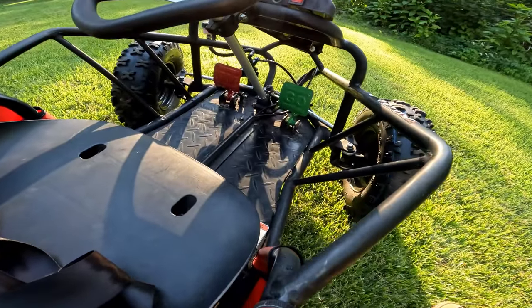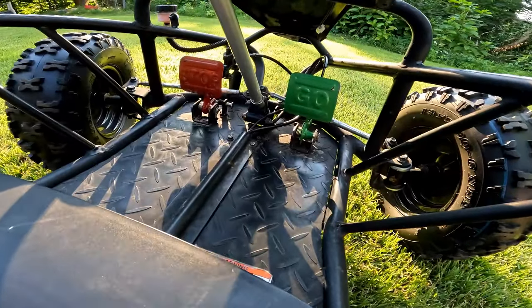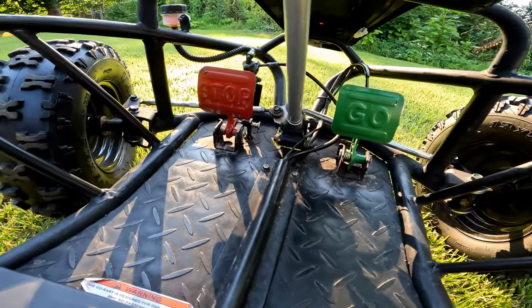The foot pedal controls are very nice. It's got a green pedal for the throttle that says 'go,' and it's got a red pedal for the brakes that says 'stop.'